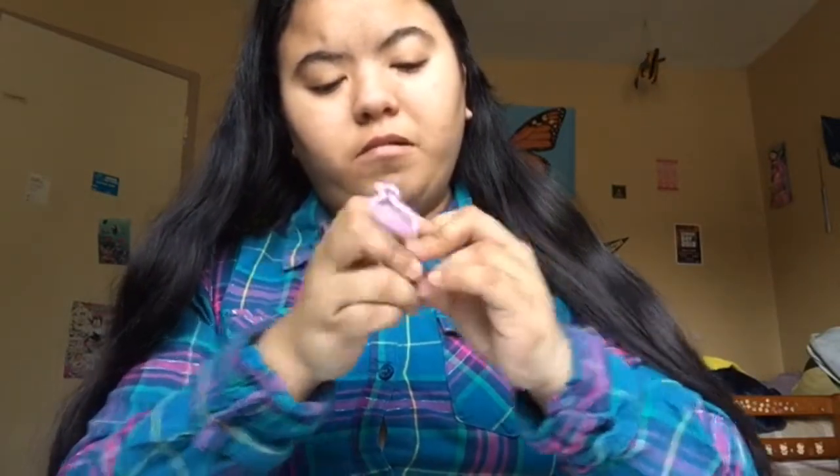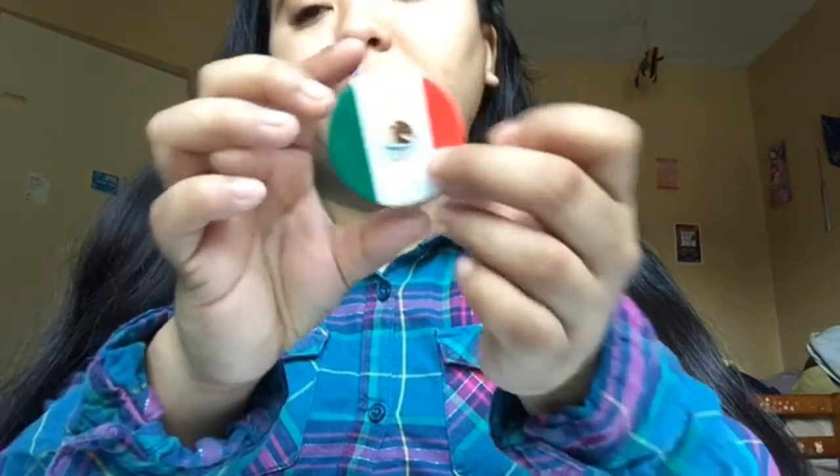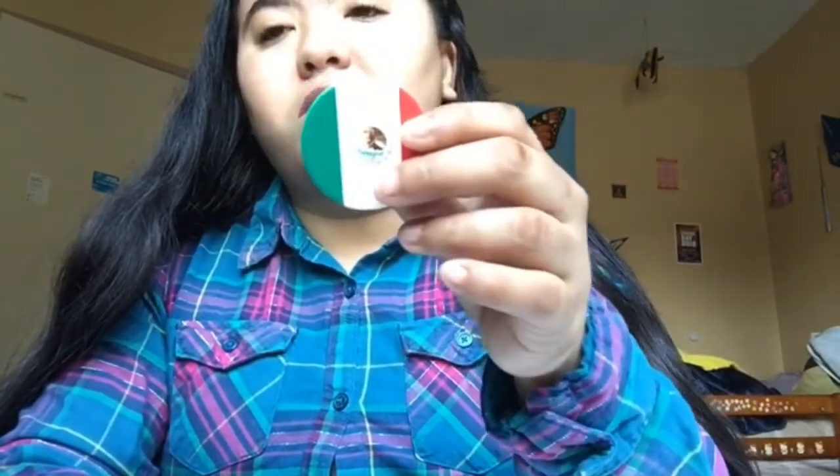The next one I have is a Mexico pop socket that I customized. I really wanted a pop socket with a Mexico design because I'm Mexican and it looks great. This one also cost me $20.99 because I customized it. The ones you customize cost more, but the ones already made cost cheaper.